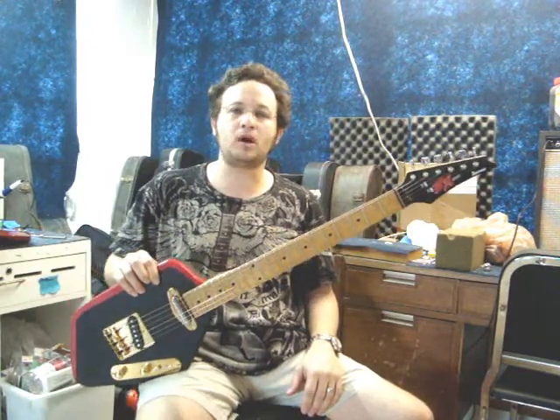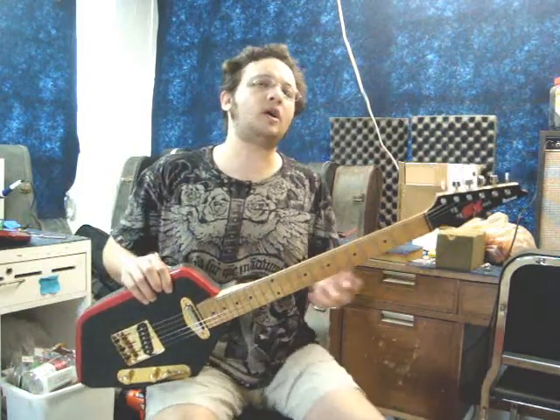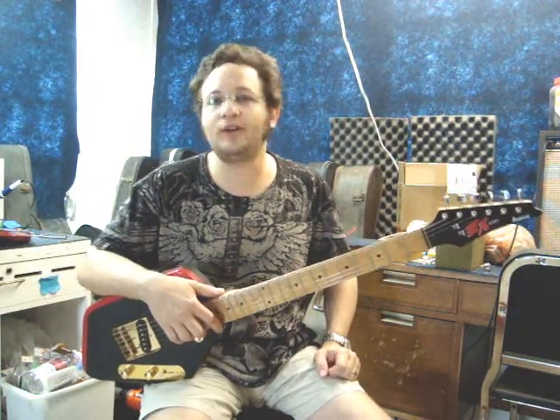Alright, that's enough out of me. Until next time, if you have a project you want to put together — a neck onto an unusual body, some sort of build project in mind, or a repair that needs to be done like a broken headstock, fretwork, electronics, finish touch-ups, or pickups installed — don't hesitate to give me a call at 305-896-1811. Until next time, Doran Markowitz from D-Guitars Miami. Thanks for watching and have a great day.